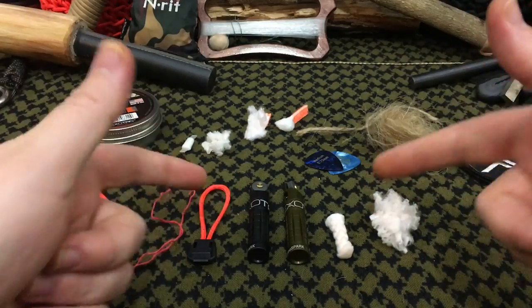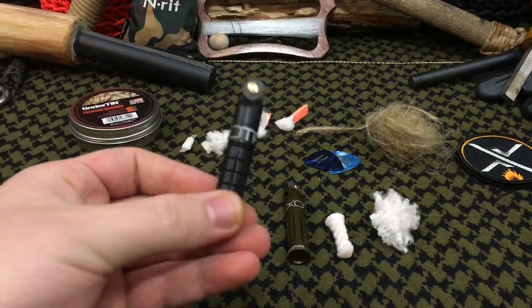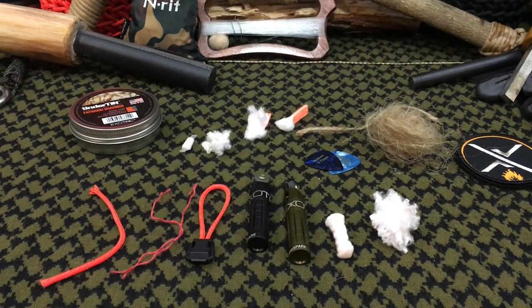All in all, that just about does it for this video. If you enjoyed the test footage and our presentation of the Nanospark by Exotac, definitely throw this video a big thumbs up and share it with your friends, family, and social media networks so we can keep growing and making awesome videos for you guys. Hope you guys have an absolutely wonderful day — I'm out.